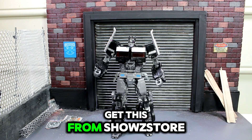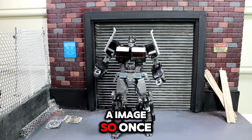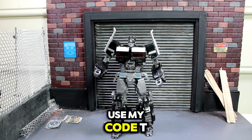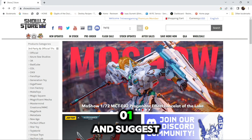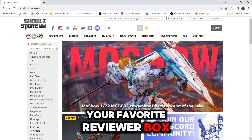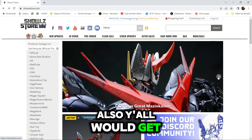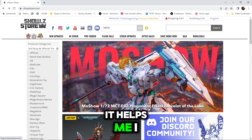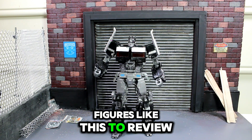I did get this from Showzy Store. I will post up an image. Once you're there at Showzy Store, please remember to use my code TNT01 — that's TNT01 — and support your favorite reviewer. It helps me out a little bit, and y'all would get points as well.